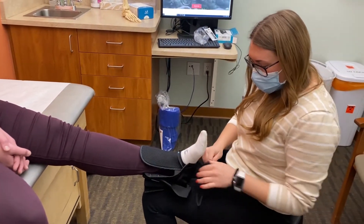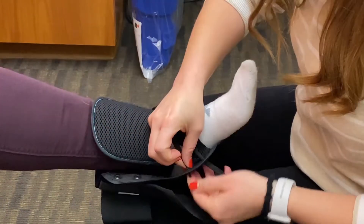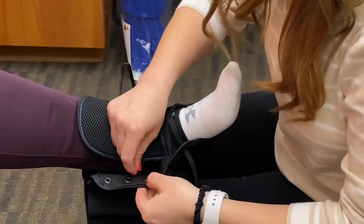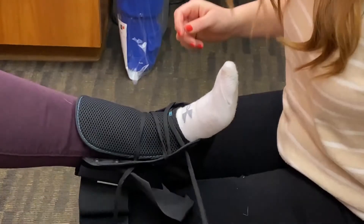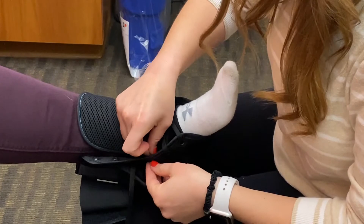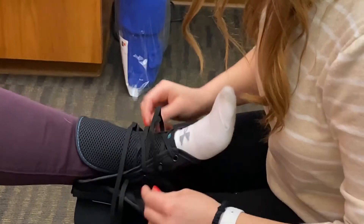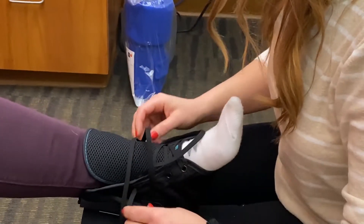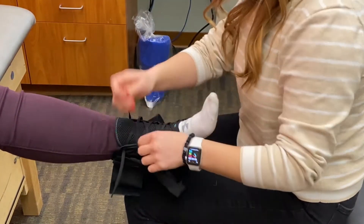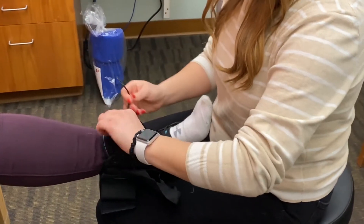Typically with these braces, once they are laced, you don't have to relace them every time you go to take the brace on and off. So lace through the holes — I'll usually do a few to start. Give myself a little tension. Once you get your brace all laced, add additional tightness where necessary, and then tie like a shoe at the top.